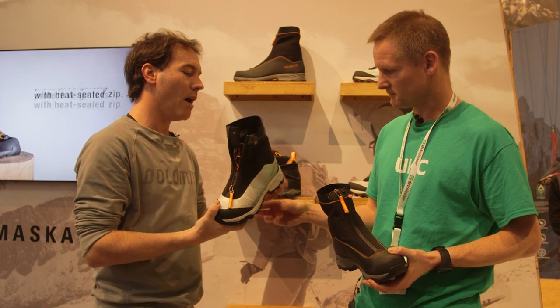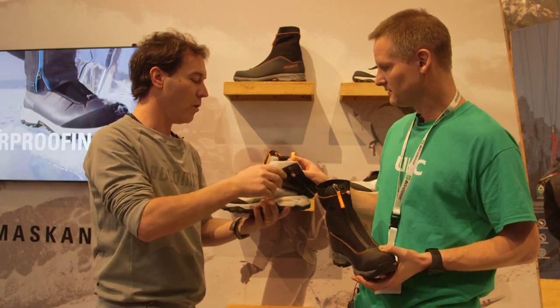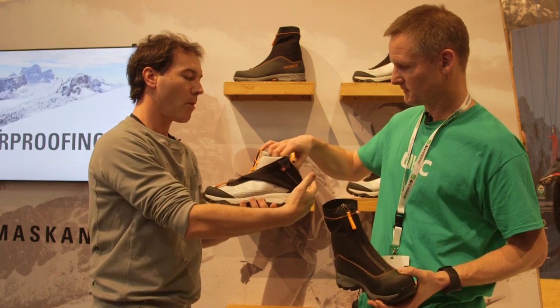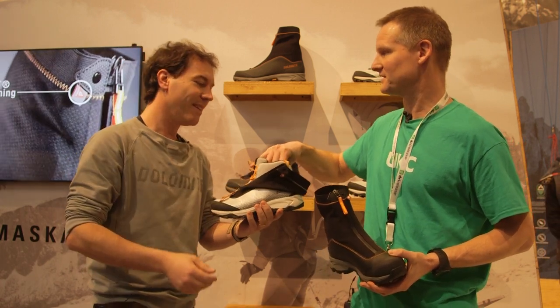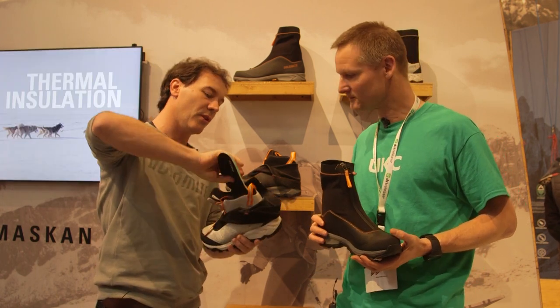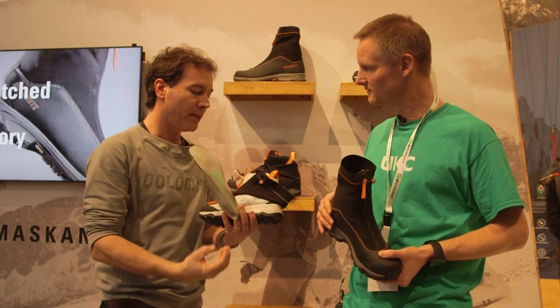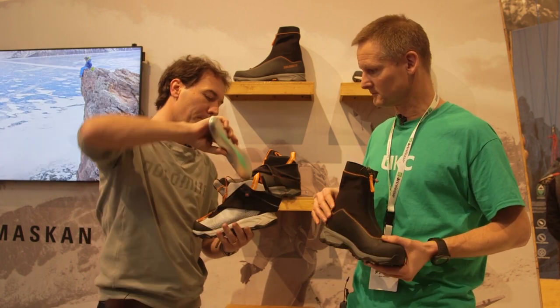The shoe is insulated. We use Primaloft insulation, so it's fully insulated all around. It feels very snug, actually. And we have additional insulation also on the footbed. There's an aluminum foil to prevent the cold from going up through the bottom.